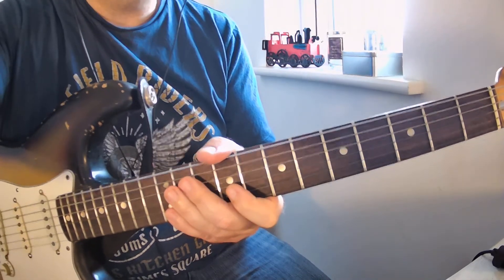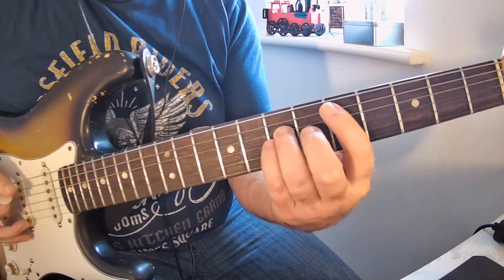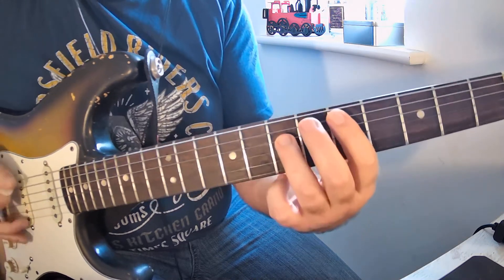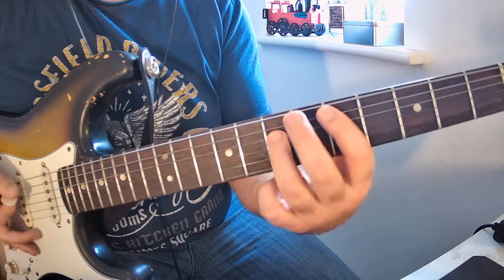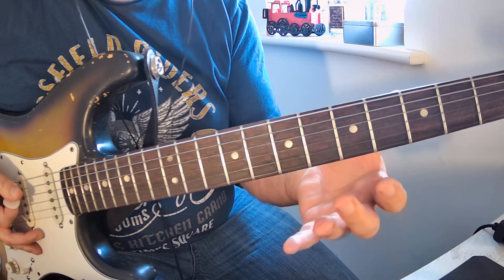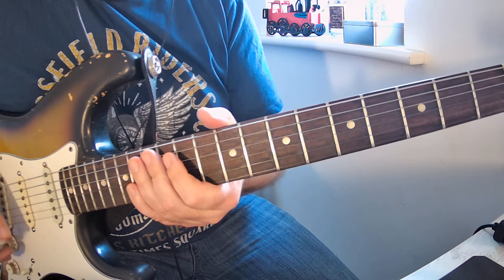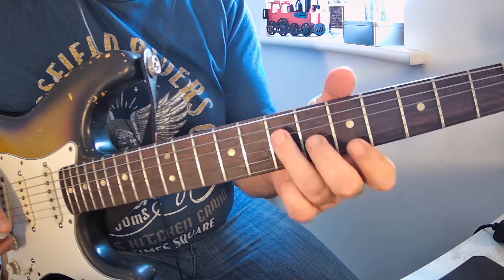Let's talk about a couple of ways you can maybe make that a little bit easier for yourself. The first way is if you just play power chords — it doesn't sound quite as good, but if you're struggling to play the full bar chord, just use power chords until you get the bar chords under control.